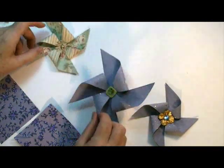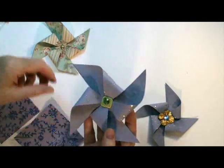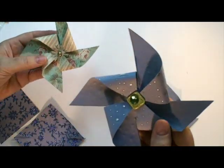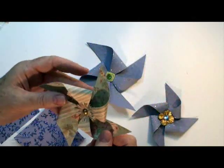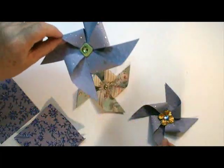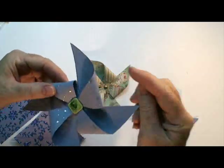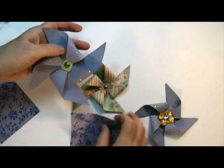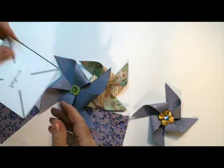Hi everybody! Today I'm going to show you how to make these fun paper pinwheels that you can use for birthday parties, or you can attach a ribbon and use them as little Christmas ornaments. These are so easy you won't even believe it.